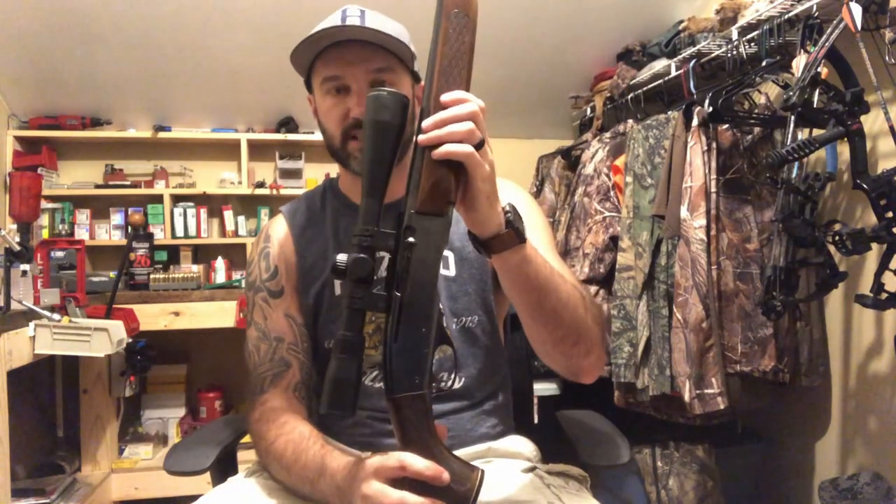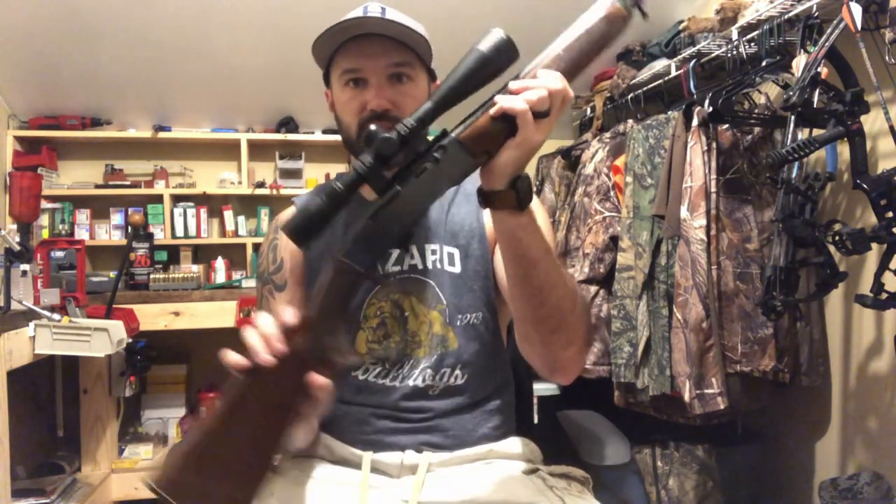Welcome back, BNC Outdoors. Got a little gun project for you today. I've got a Remington Model 742 — it's a semi-auto 30-06. I'm going to show you guys how to disassemble and reassemble this gun.